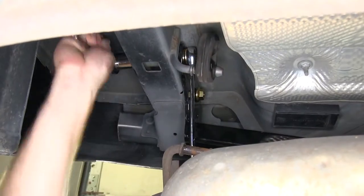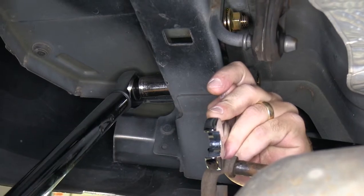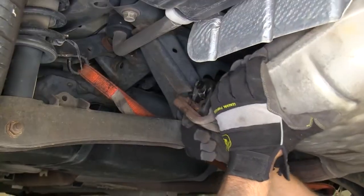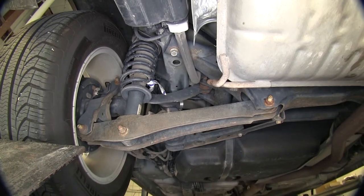Now with all four flange nuts in place, we'll go ahead and tighten things down and then torque it to the manufacturer's specification. With the hardware torqued, we can go ahead and reinstall the exhaust hangers. With the exhaust back up into place, we'll go ahead and remove the safety strap.